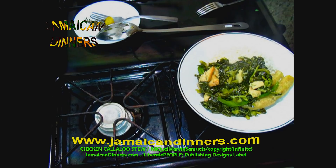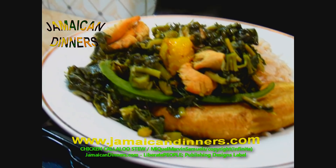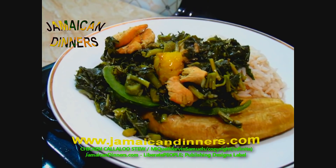Visit JamaicaDinner.com for the recipe. Subscribe, like, share, cook this meal yourself, and give us feedback. This is callaloo chicken stew — you can call it any way you want.